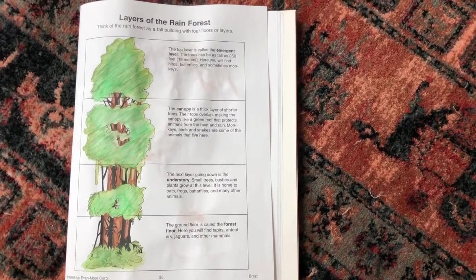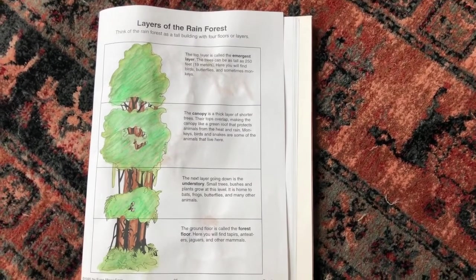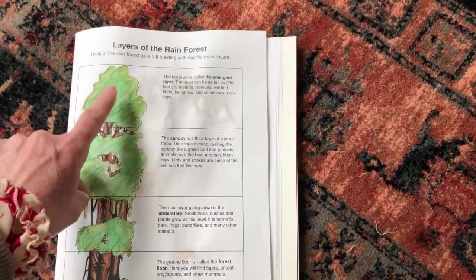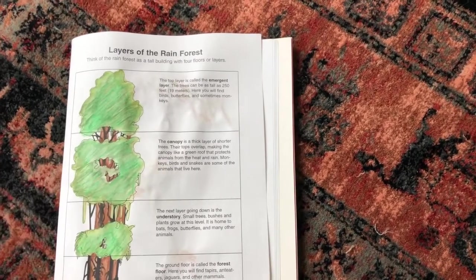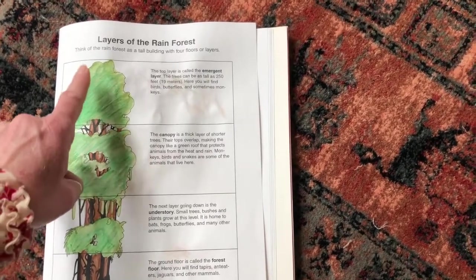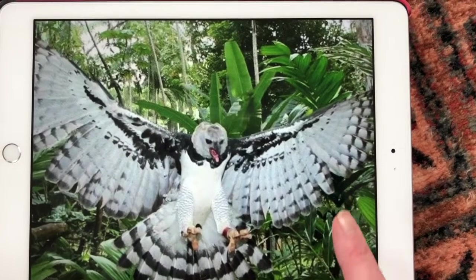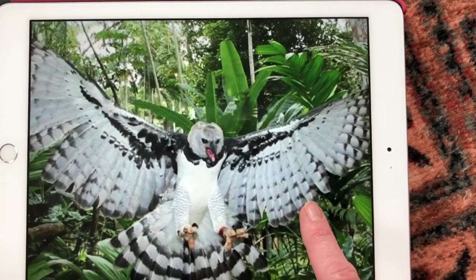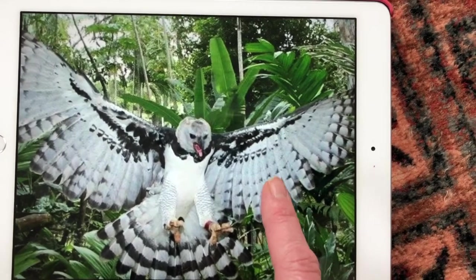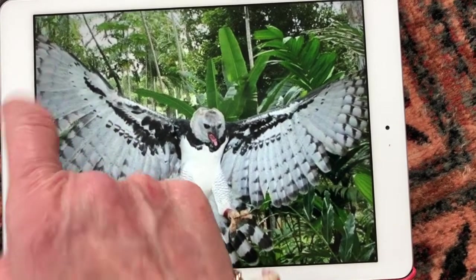The rainforest is composed of layers. The emergent layer is the topmost layer of the rainforest. The trees here can be as tall as 250 feet. And here you'll find birds, butterflies, and sometimes some monkeys. One of the birds you might see is a bird of prey called a harpy eagle. This is a predator, so it finds small animals and other birds to eat.